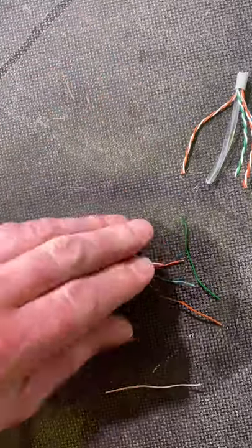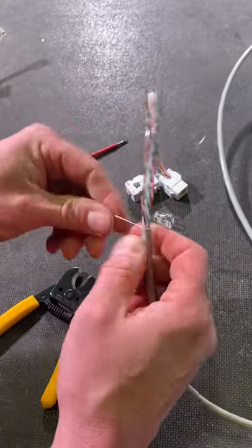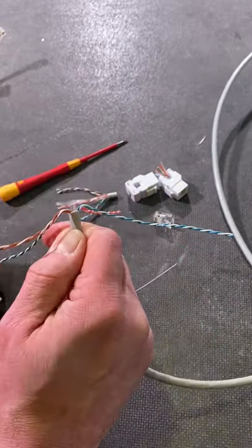Are you fed up of picking up those eight individual conductors after making off a CAT5 or CAT6 cable? Well, here comes a top tip from efix. We're going to make off our cable in the usual way.